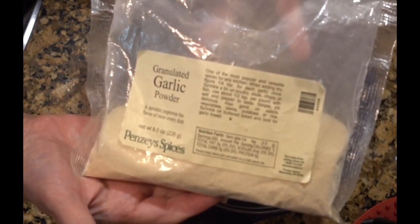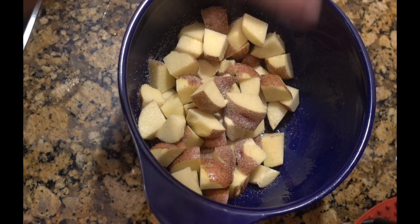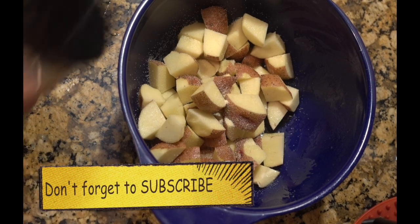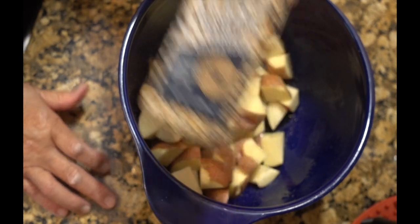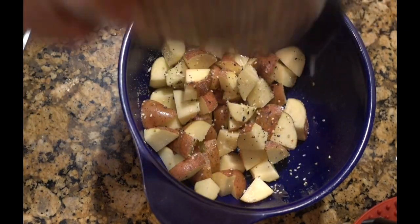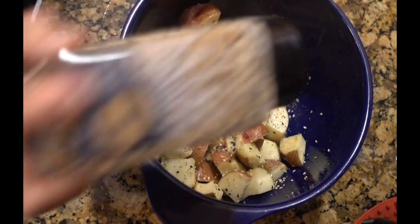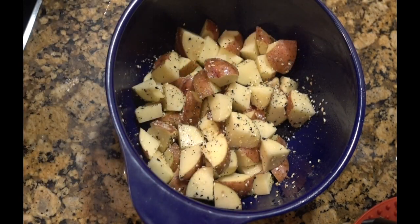Got some garlic — I'd say about a half tablespoon. And now I've got the everything bagel seasoning. Okay, let's get these over into the Ninja Foodie.